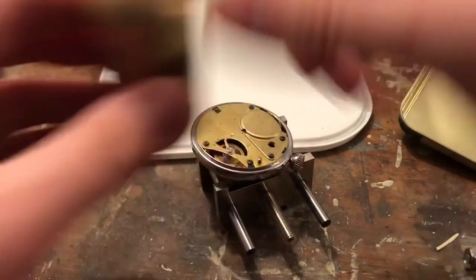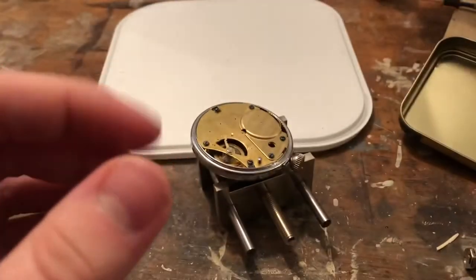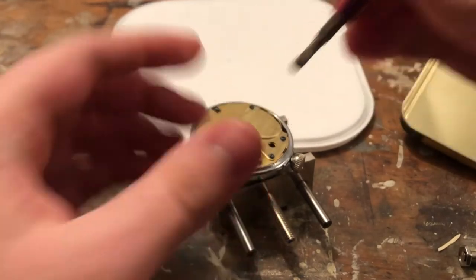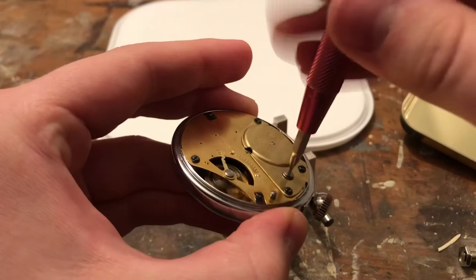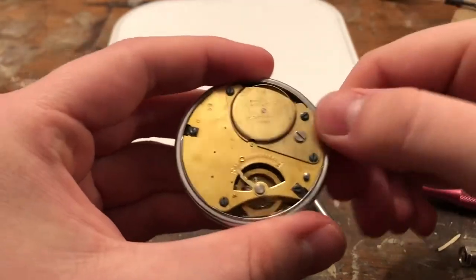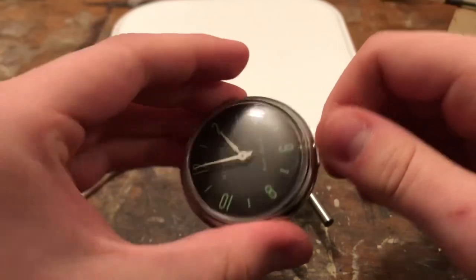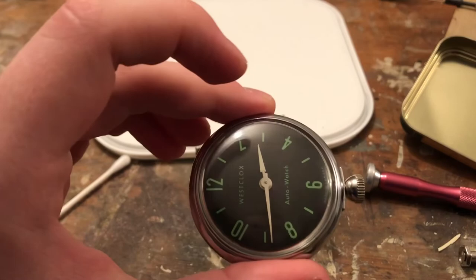That is more or less it done, except for one more final little thing — putting the keyless works screw. Which is one of the first things we took off — this big chunky screw. Take this guy, stick him in there. And this is to prevent this button and stuff from being screwed around with, so it's like a safety thing. And there it is. Oh no, is the hand rubbing up against the plastic? I think it is. Well, I'll have to redo that, but you get the idea — make sure the hand is kind of down a little bit.